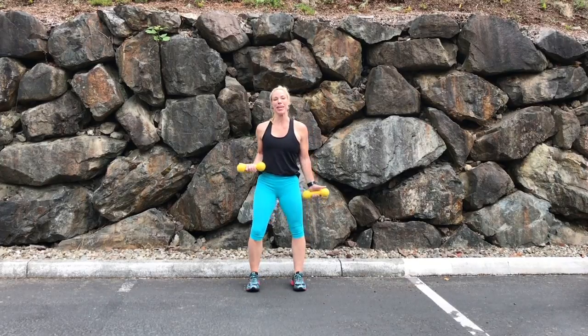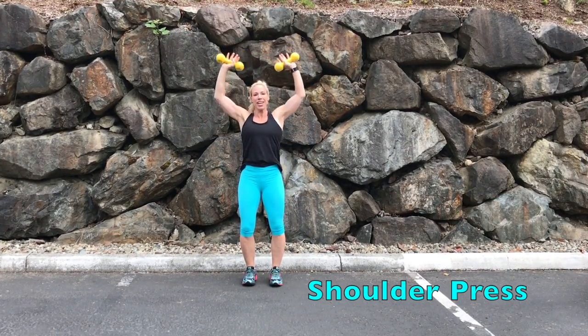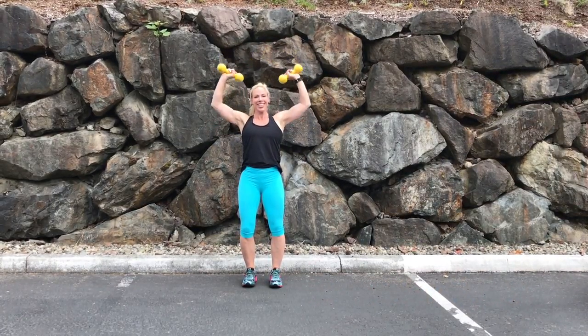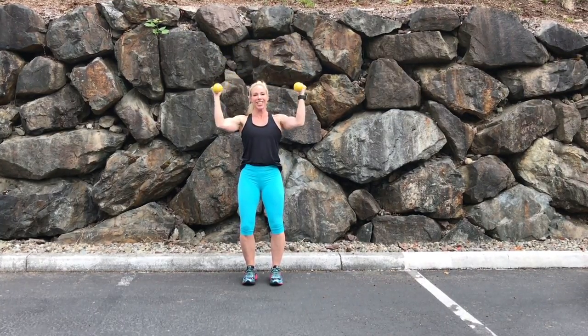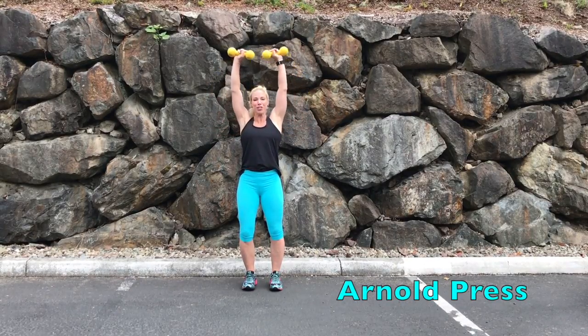We're gonna start with a basic shoulder press. Starting with your elbows horizontal, press it up above your head and down, keeping the abs tight, extending the arms up above your head. Or you can add a variation to bring your arms to the front and press. These are also called the Arnold presses, named after Arnold Schwarzenegger.